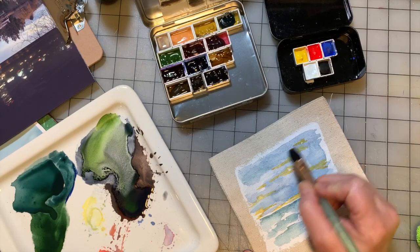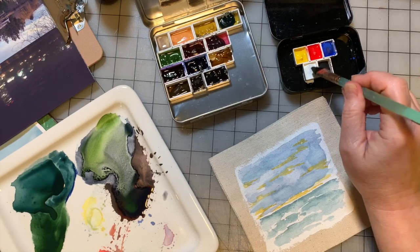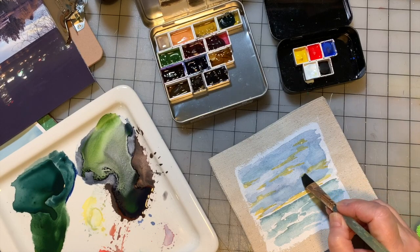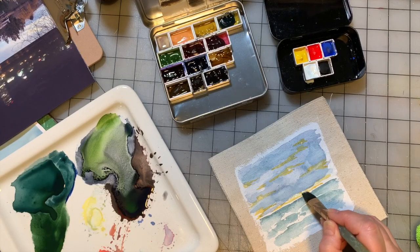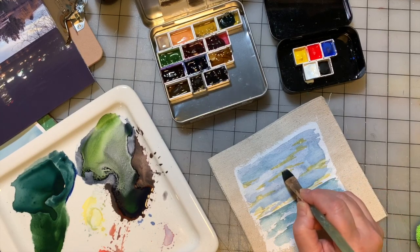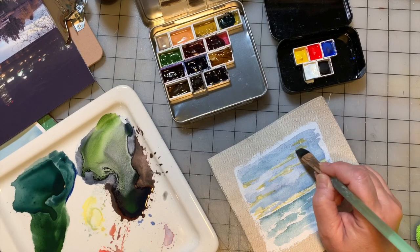I'm just dabbing the color on, and I'm trying to suggest shapes. Now, if I don't like the shapes that I suggested, or I think the color is too dark, I can go back in again with some of the white gouache. I'm just dabbing, and I'm not dabbing over all the yellow, just some of it.